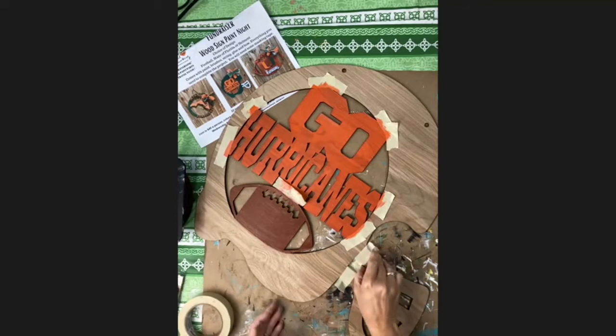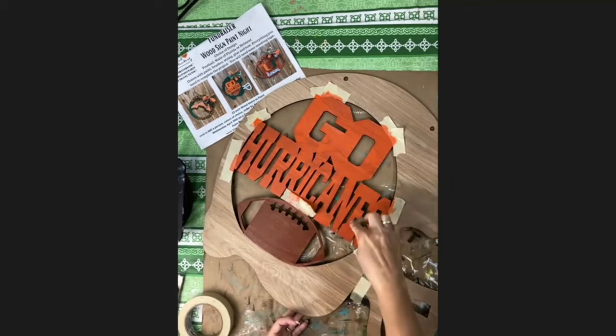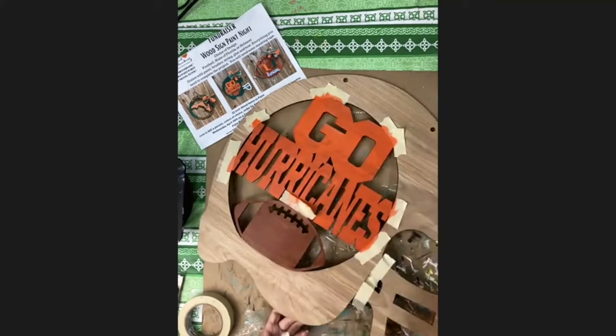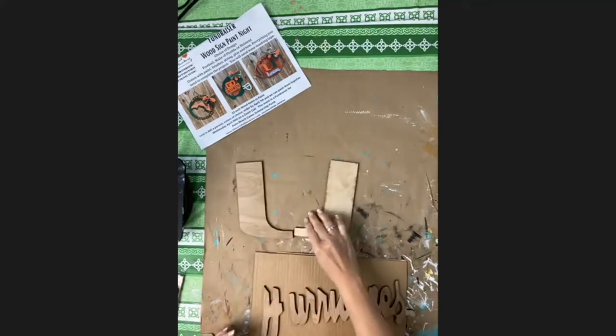If you're doing the helmet, you can tape off the white part and then reverse your tape over the orange to cover it, so you can do the green next. You should have one sponge for each color if you need it, because the makeup sponges are what we're going to use for the letters and the U.